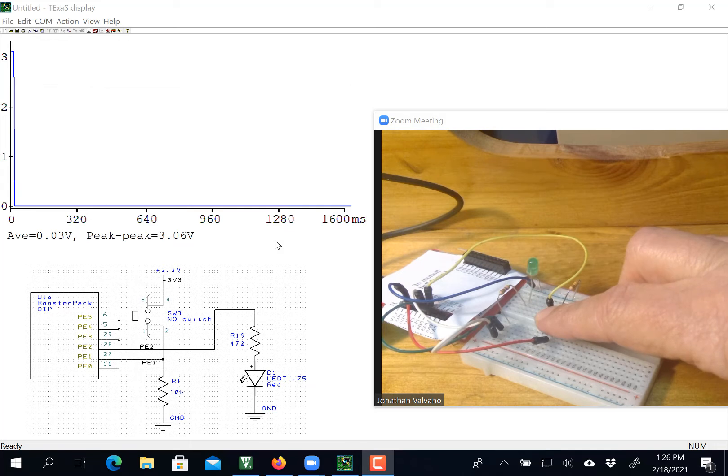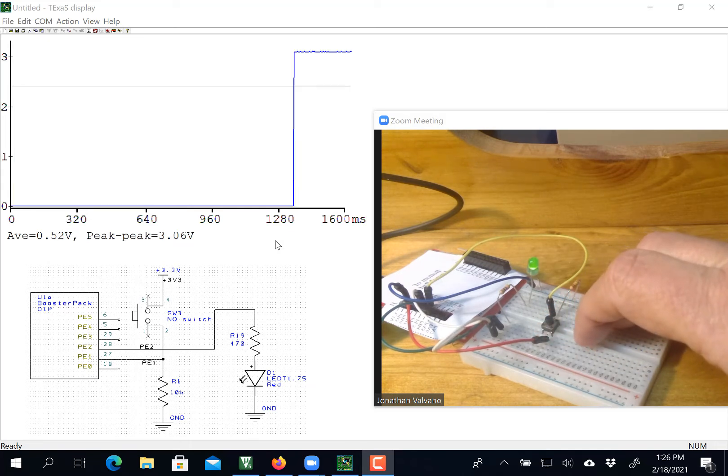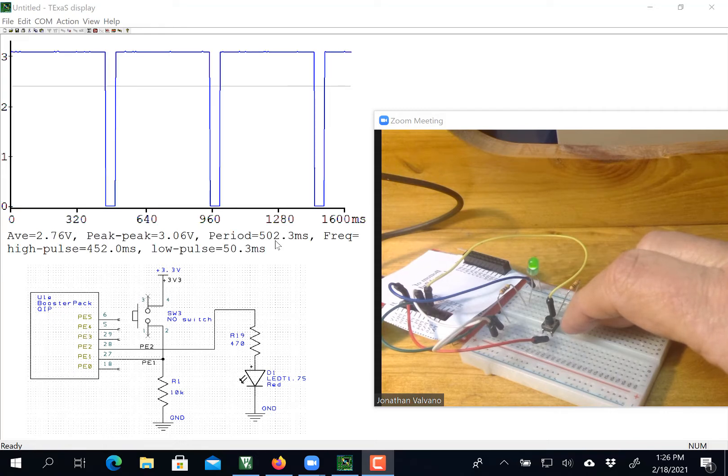I hold it again — it stops. I let go, and then it went to 90%. It's going to take a while to refresh, and we see my high time is 450 and the low time 50, or a 90% duty cycle.